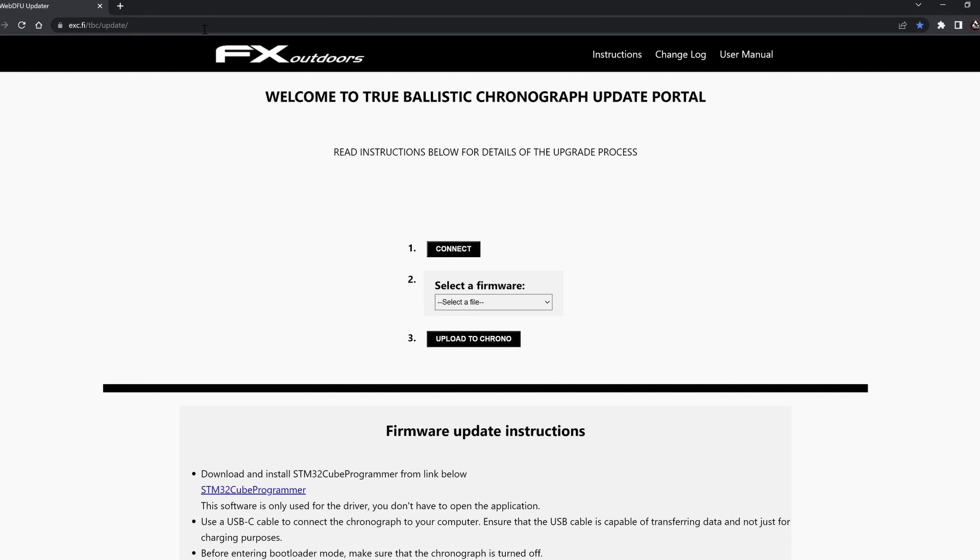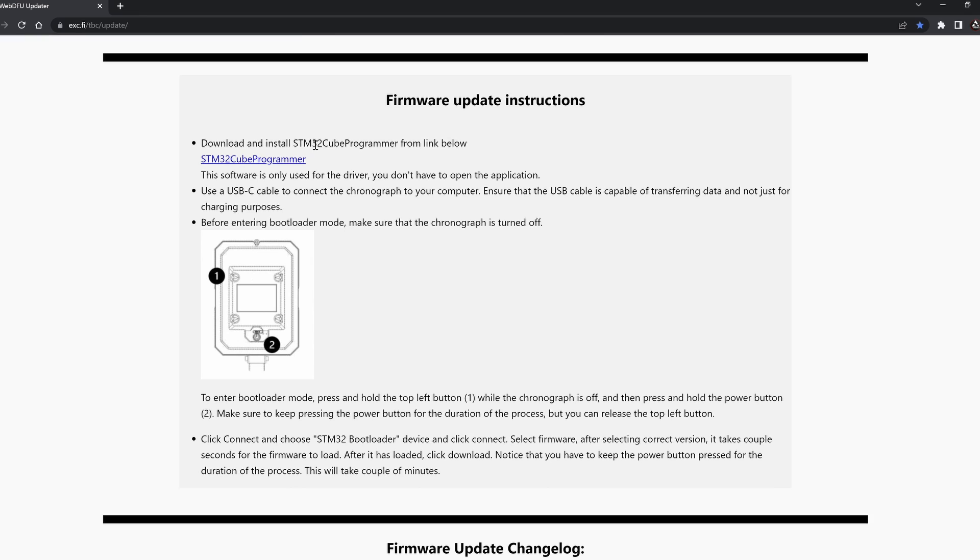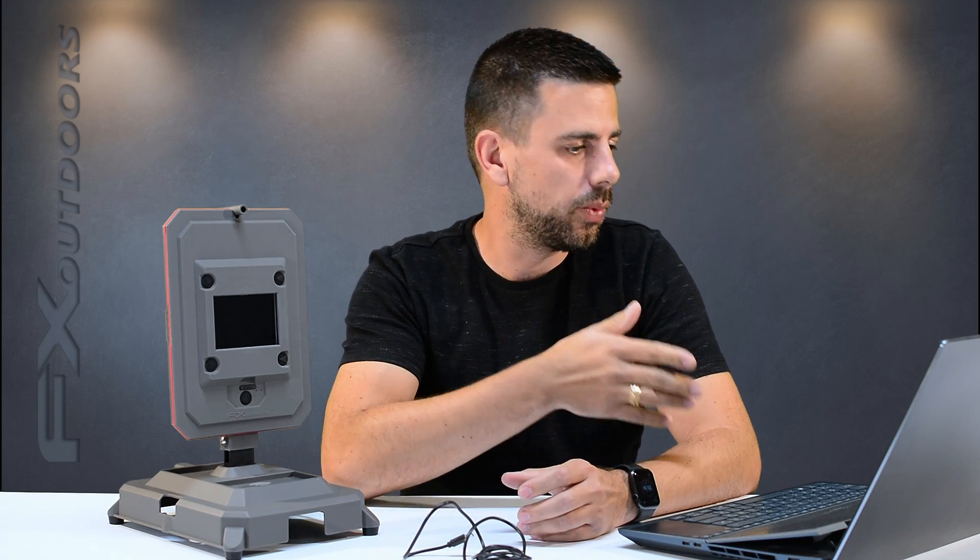This link brings you to the True Ballistics Chronograph update portal. On this page you can see a bunch of things to do as well as some instructions. The first thing you want to do is download and install the STM32 Cube Programmer from the link below — just click it and the download will start. What you're actually downloading is a small program, but you don't really need the program itself, only its drivers. So once it finishes downloading, extract it, install the program, and that's it. You can put it aside — it's just the drivers installed with the program that we need to upgrade the firmware.